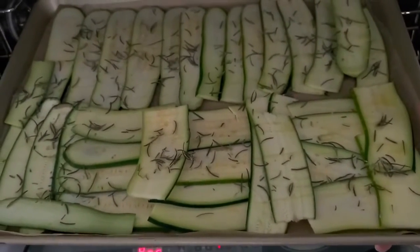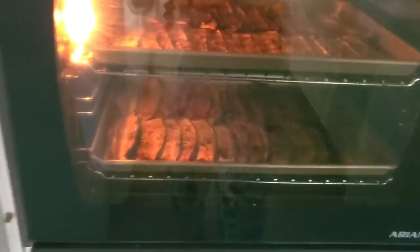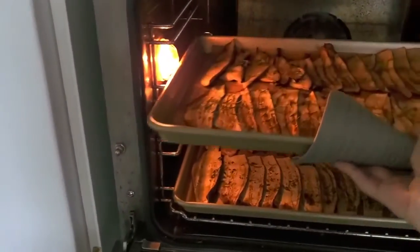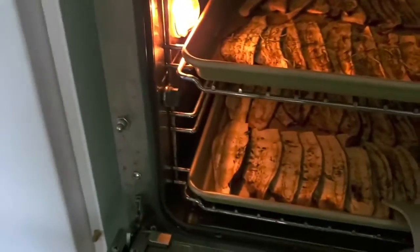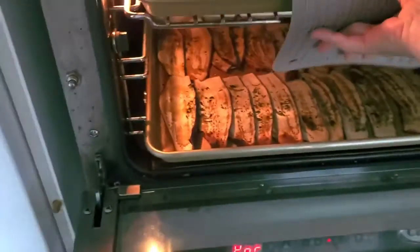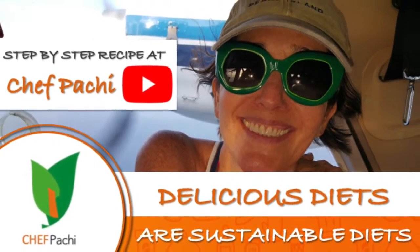Bake them for 25 minutes at 375 convection. Check them — if they're not ready, put them back in for another 10 minutes, because they are full of water and you need all that water to evaporate. Remember, with Chefpachi, delicious food, amazing food. Enjoy! Subscribe and turn on the bell for recipe updates.